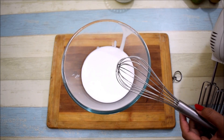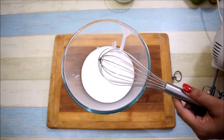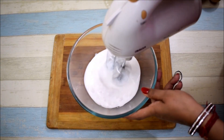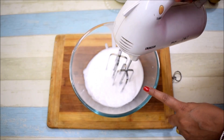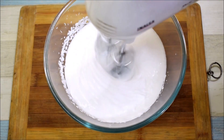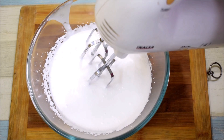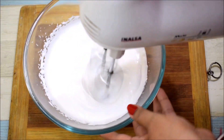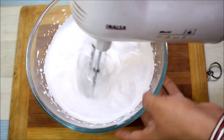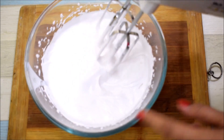There is a trick - you have to keep the balloon whisk under. Then whisk it quickly. With a hand whisk it will take about 15 minutes, but with the electric mixer we will whisk it for only 5 minutes. We will start at low speed, then increase speed. In 2 minutes we will bring it to peaks. It has become soft peaks, you can see - we don't have stiff peaks yet, we need to beat a bit more.